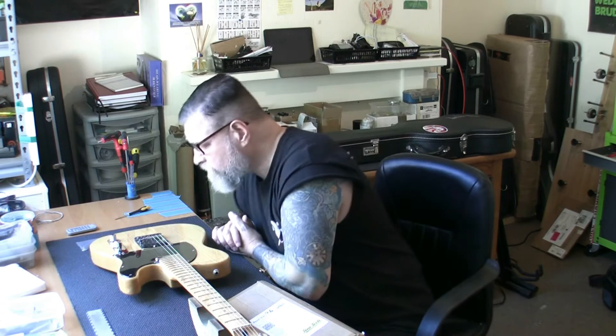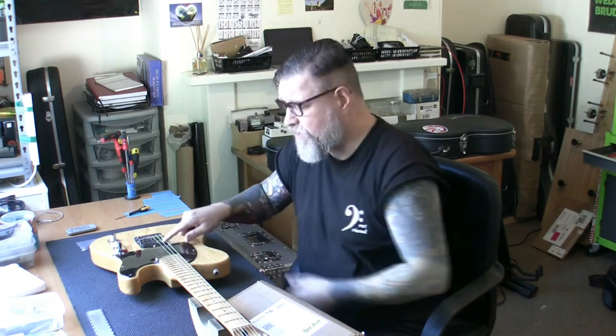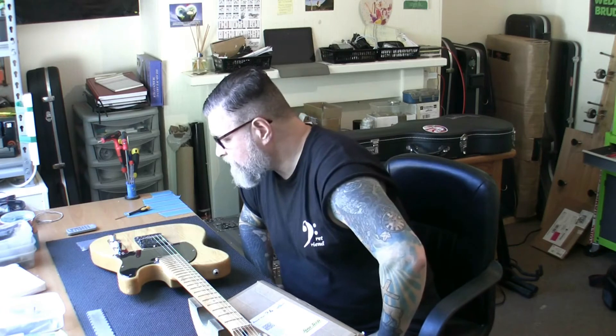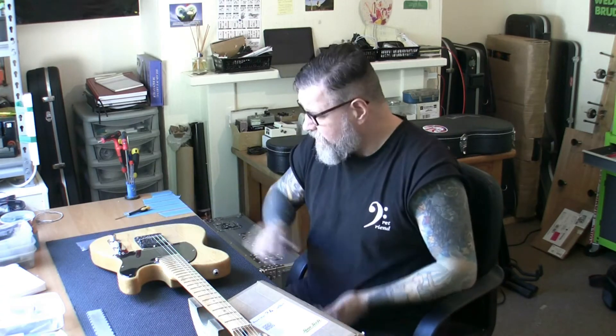So that is it, I'm going to crack on. There's an upgraded pickup in this - a Seymour Duncan. Is it a Seymour Duncan Quarter Pounder in the bridge? I don't know, but it's definitely a Seymour Duncan. Very, very nice. What a wonderful looking guitar - it's going to be a fine project and I'm going to enjoy working on it. So come back and check how we get on later.